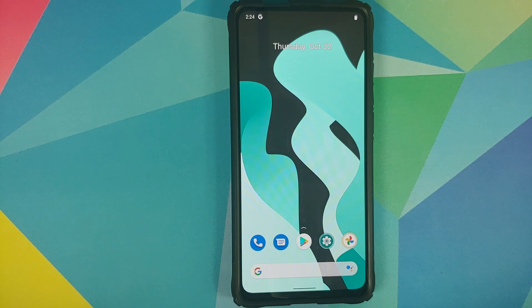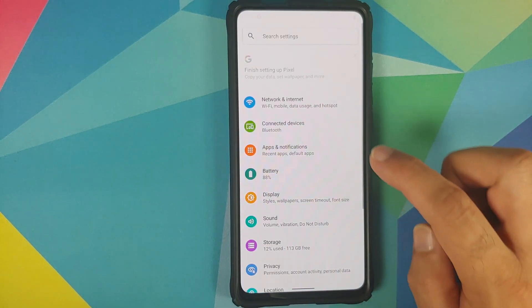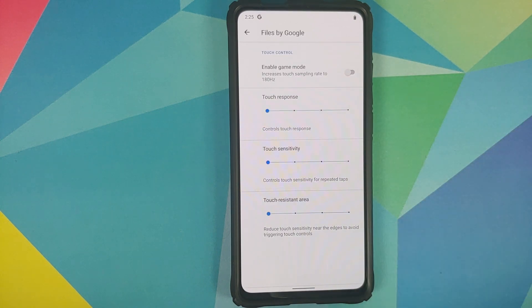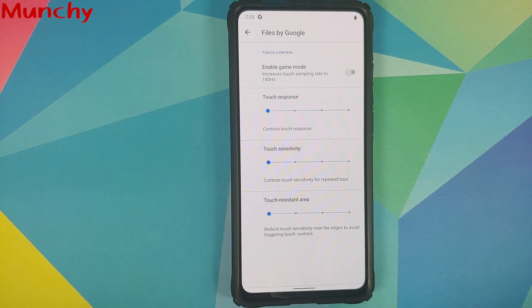So there it is — just a quick news flash for Redmi K20 Pro and Xiaomi Mi 9 Pro owners. In case you are into gaming, you can now configure your touch control from LineageOS 18. That will do it for this video — hope my video helped you. Likes, shares, and subscribes are appreciated; feedback and comments are more than welcome.